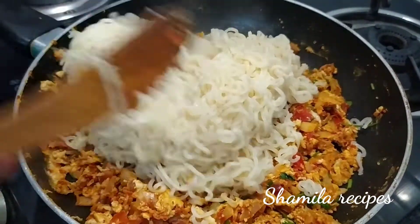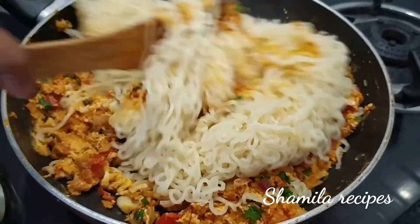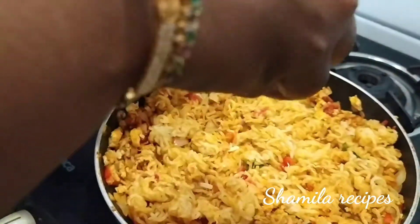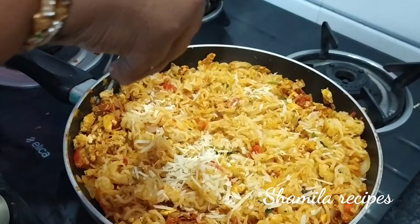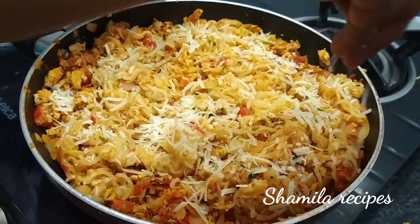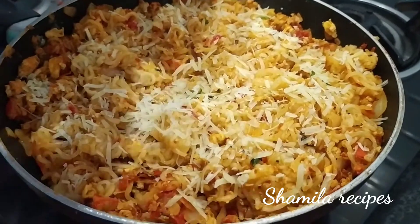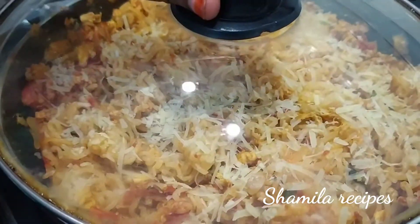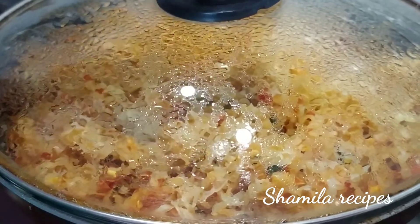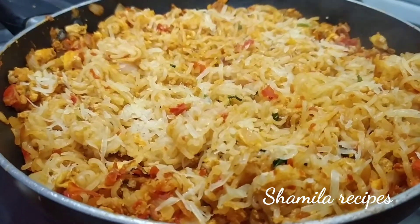Mix it well. Put the cheese on top. Close the lid. Put the flame on low for steam. Put the cheese on top and add more.